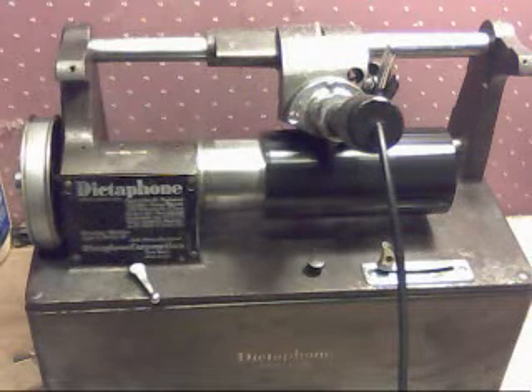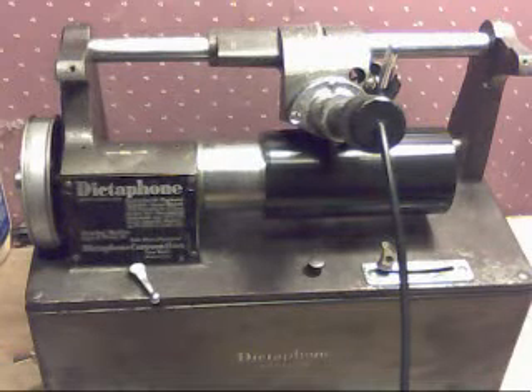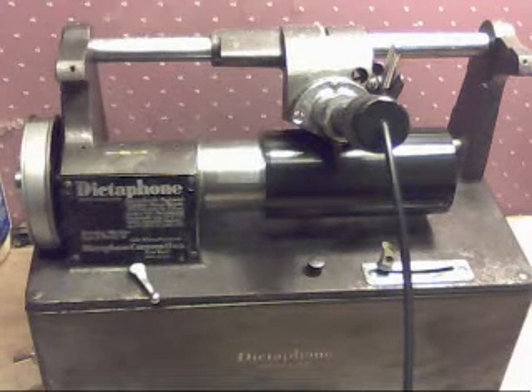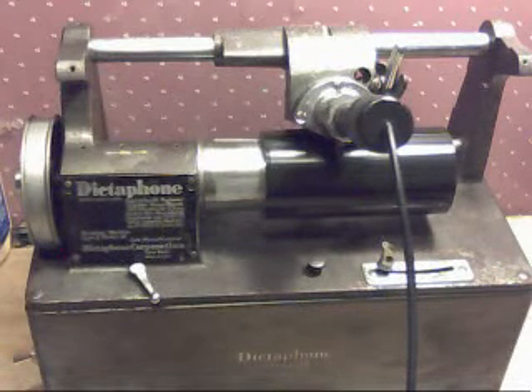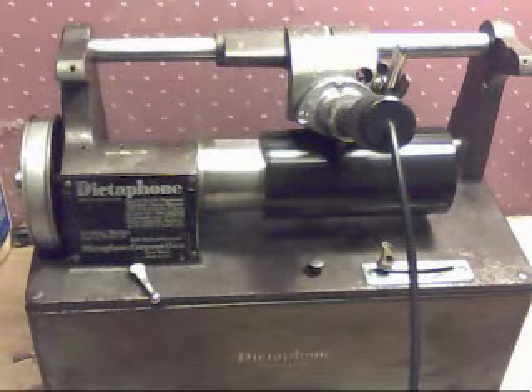The really nice thing about recording on a dictaphone is you're not limited to 2 minutes and 15 seconds. An Edison cylinder phonograph gives you 2 minutes, 15 seconds — 2 minutes 20 seconds at the most. That is it. On this cylinder phonograph, with a full-size cylinder, you can record for 10 minutes. At the slowest speed, you can record for over 12 minutes, so it gives you a distinct advantage as far as recording time.